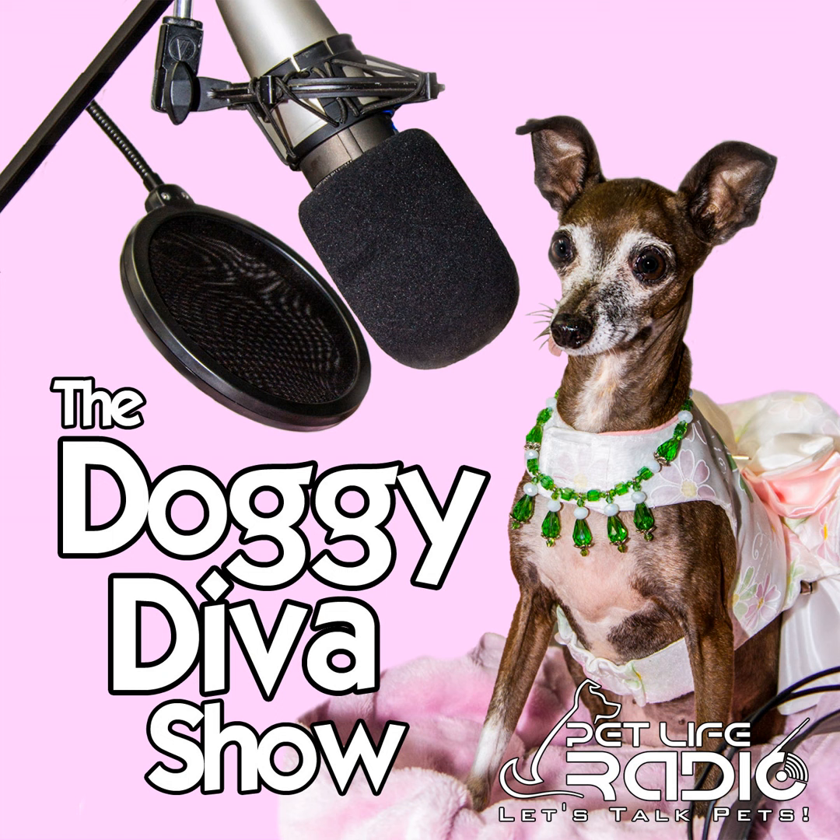Hi, Doggie Diva Show listeners — Susan Marie here. We appreciate your being with us every week to hear great dog tips, stories about rescues, fostering, and heartwarming stories about second chances for pets now in loving forever homes. Be sure to go to our website, thedoggiediva.com — D-O-G-G-Y — to see pictures of Miss Olive and other dogs we talk about on the show and get to know us a little better. We appreciate your feedback too. Let's get back to the show.